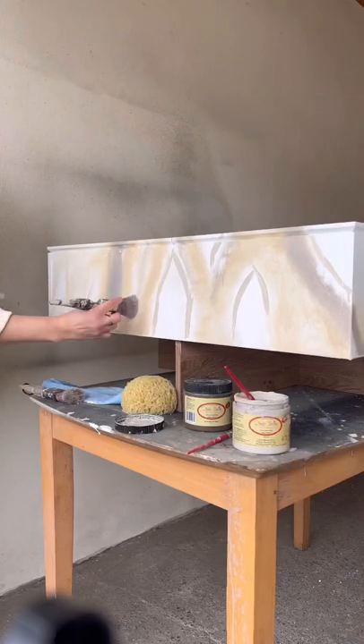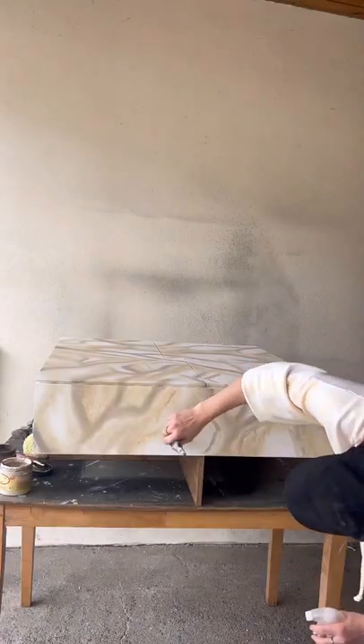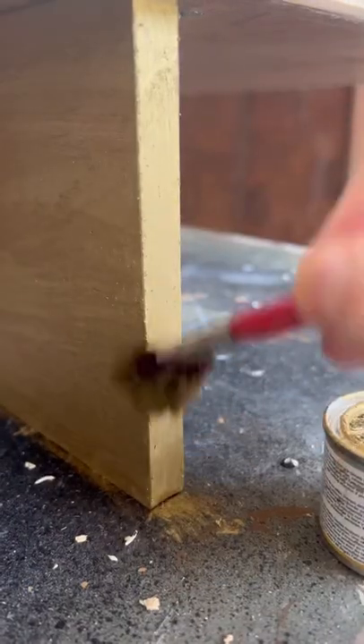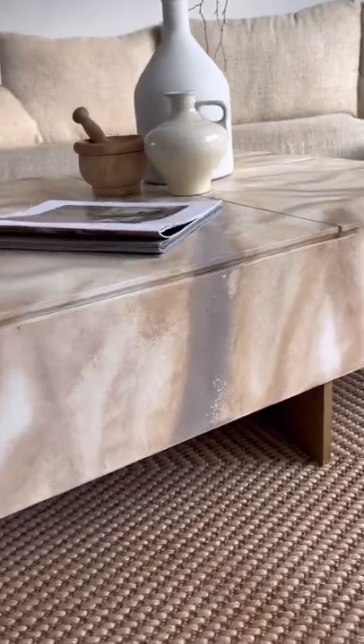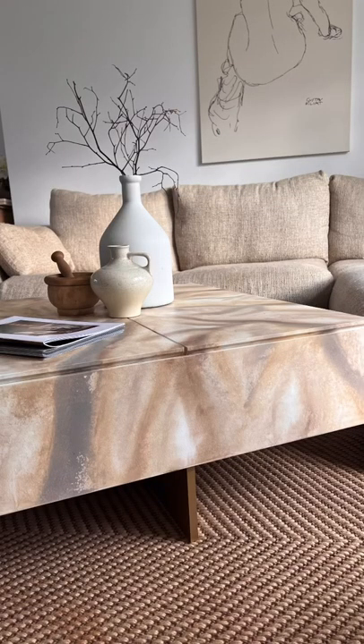I had some inspiration from the 70s, some geodes, and some marble. I painted the base gold — and this is the final look. It is the coolest coffee table. What do you guys think? I love it.